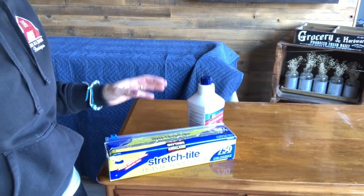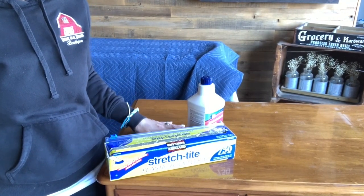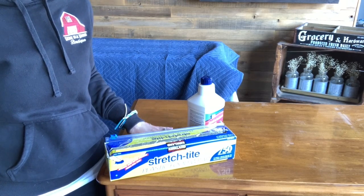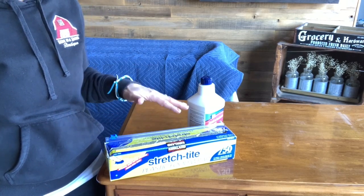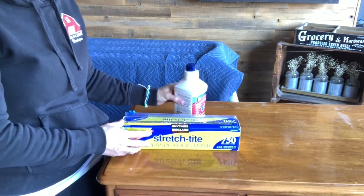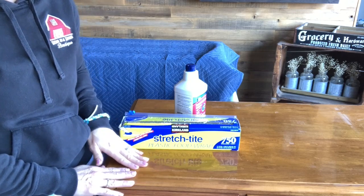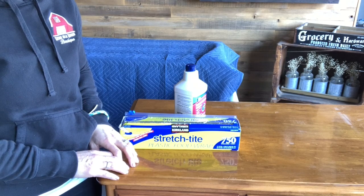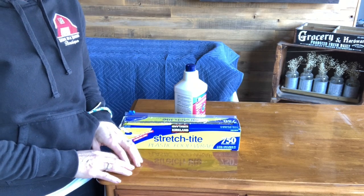Let me go ahead and show you the dresser. This is the dresser here — it may not appear on camera like anything other than a polyurethane, but trust me, they went over the top of the original urethane finish with another type of finish. When I feel this and look at it in person, it really looks like a very, very heavy lacquered finish.